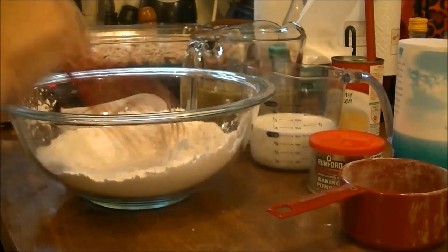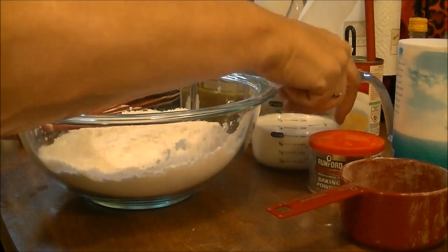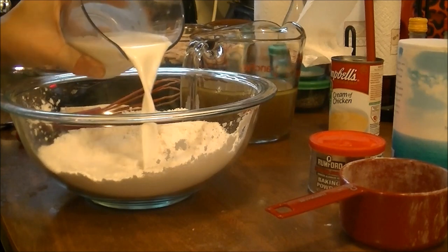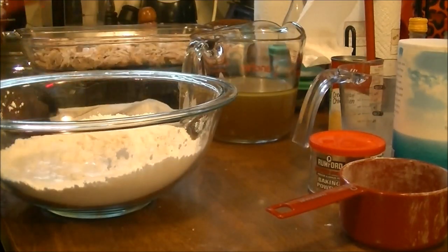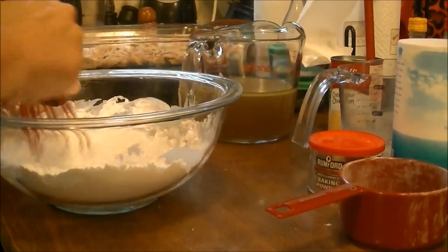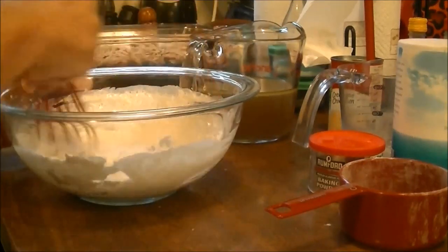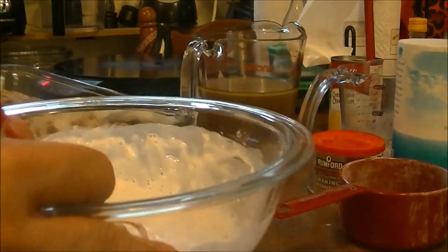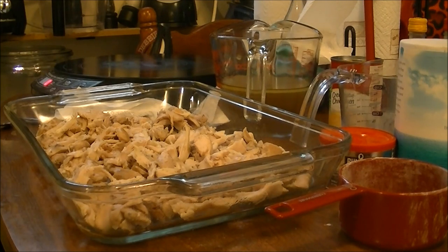Okay, now I've got this all mixed up — that's one cup of self-rising flour. Now I'm going to mix in one cup of cold milk and whisk it all together. I want to make sure you can see this. I'm mixing the one cup of self-rising flour with the one cup of milk until it's all combined.